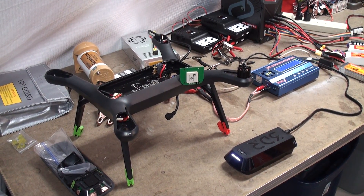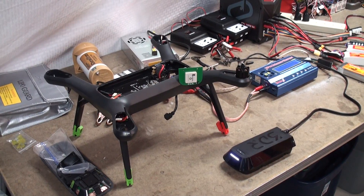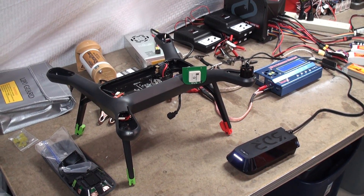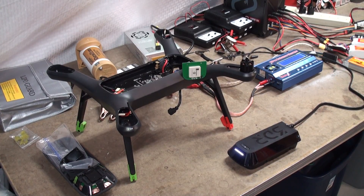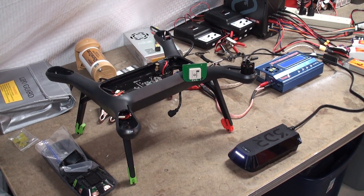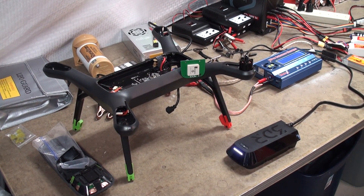By this point we all have 28 3DR Solo batteries. But when you get home from a day of flying and some of them are still fully charged, how do you discharge them down to that safe voltage of about 50%?